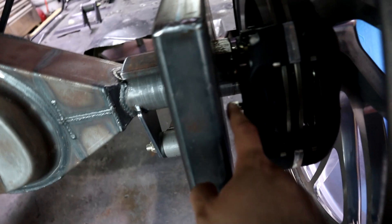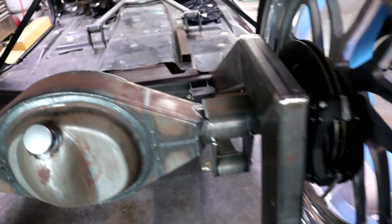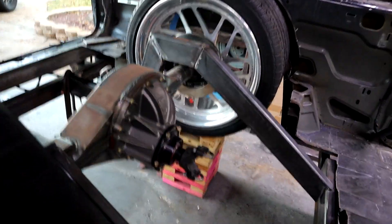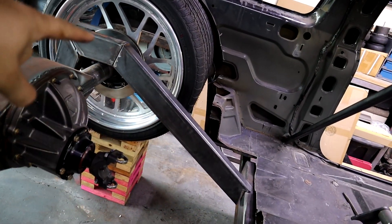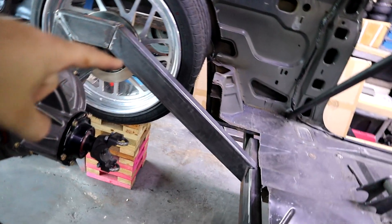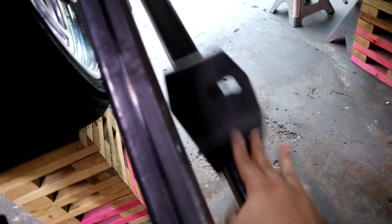We also had to make enough clearance for the fitting on the caliper, so we had to get one of the fittings, put it on there, and make sure we have enough space. This is what it looks like from this side. The reason it has such an aggressive angle is because the driveshaft alone is going to be coming up that far anyway. It also gives better clearance for the bag mounts right on the two-link. We're going to be positioning the bag mount up over here so we can put the bag in.